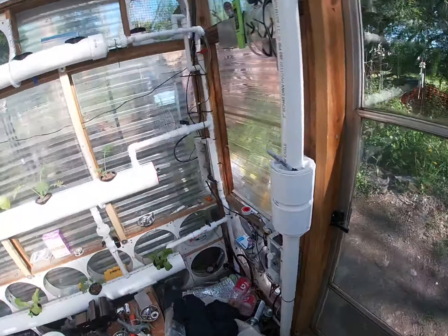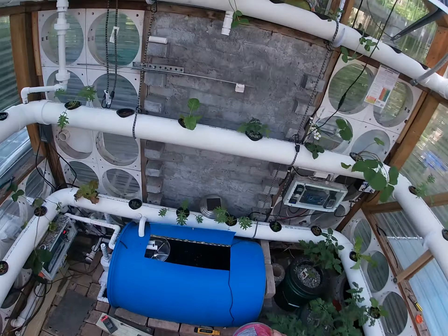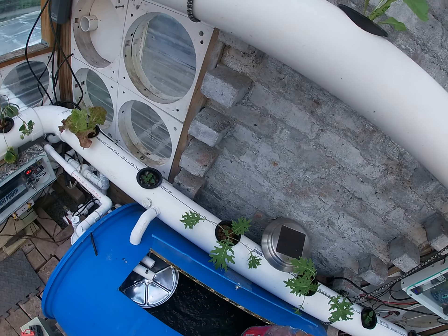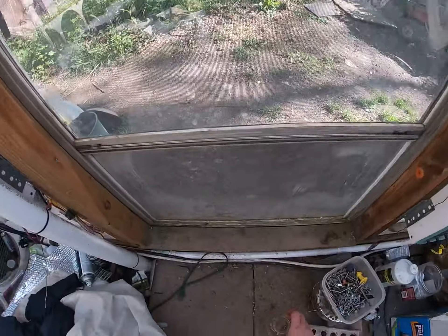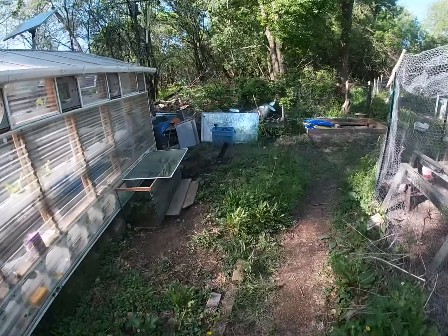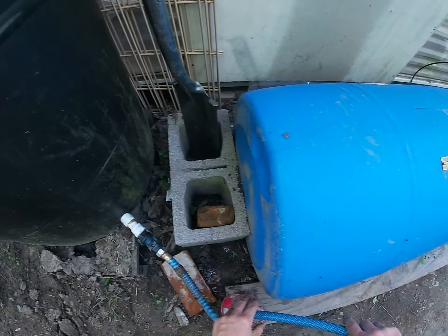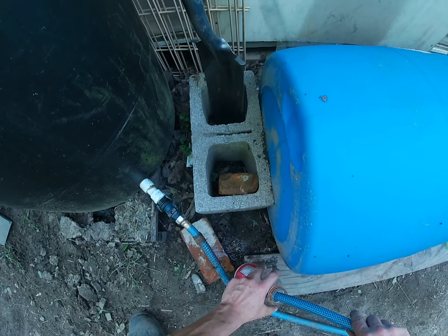I have to mix these things separately. I'll use rainwater because I don't want the nutrients to lock up with each other. So let's get some rainwater in here.